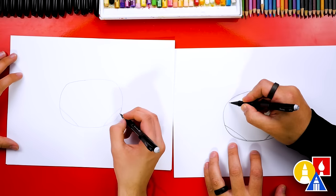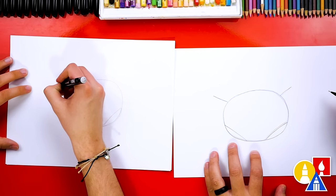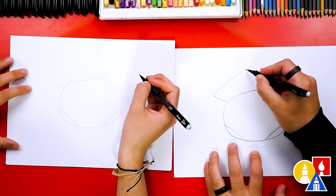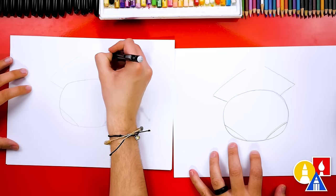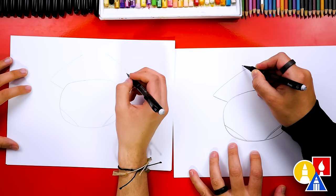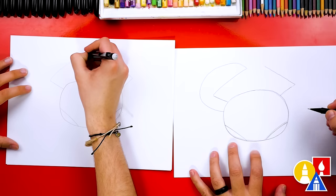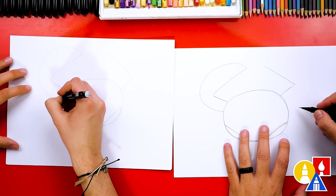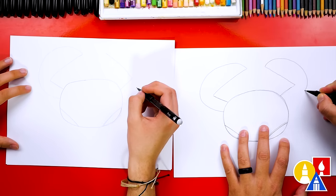Next let's draw the pinchers. We're gonna start here and draw a diagonal line that comes out of the left side and we can do that same diagonal line on the right side. Then we're gonna draw a longer diagonal line coming in to the middle from each side. Now let's draw the outside shape of the pincher. We're gonna start on the left side and draw a curve that comes up, curves around, and then back into the main body shape. Let's do that same thing on the right side — start here and draw a curve that comes around and into the body.